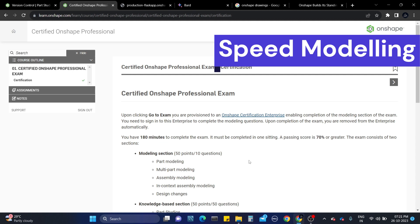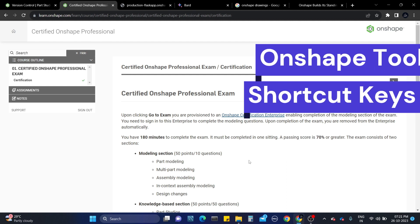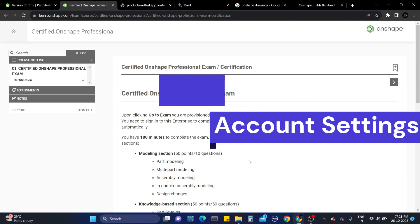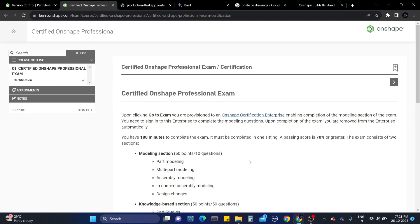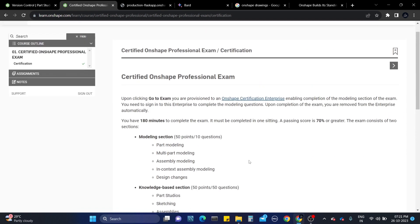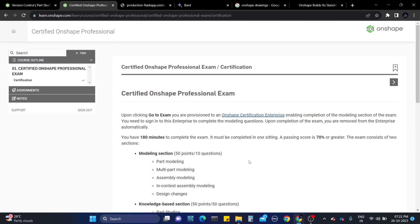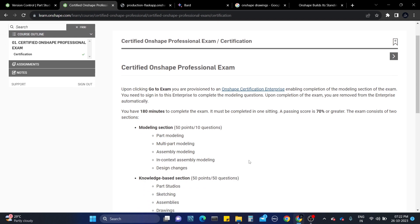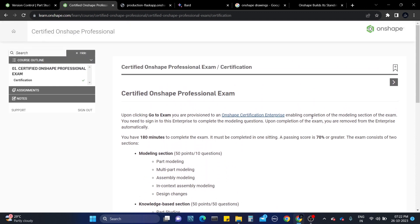Let me give the summary again. First, you need to be good at speed modeling before attempting the modeling section. After that, you need to know Onshape tools, shortcut keys, app settings, branching, versions, and all theoretical concepts of Onshape. I can't share the exam questions with you because that is not approved - if I share those documents I will get banned from attempting the exam again. But I can make a video with a similar pattern that will be helpful for you.